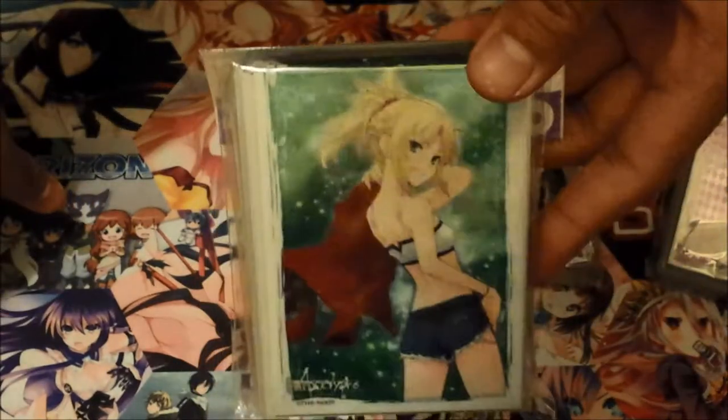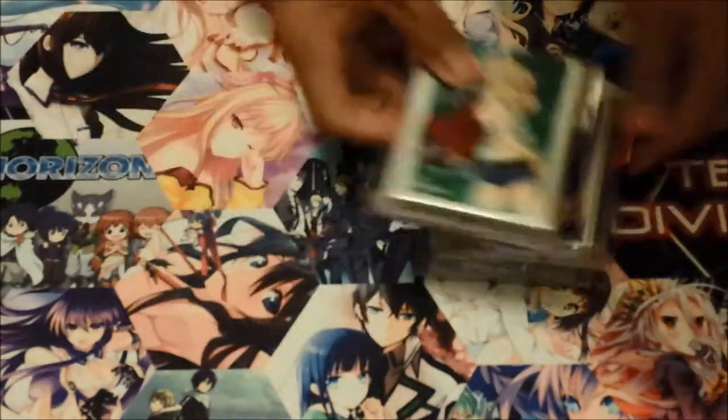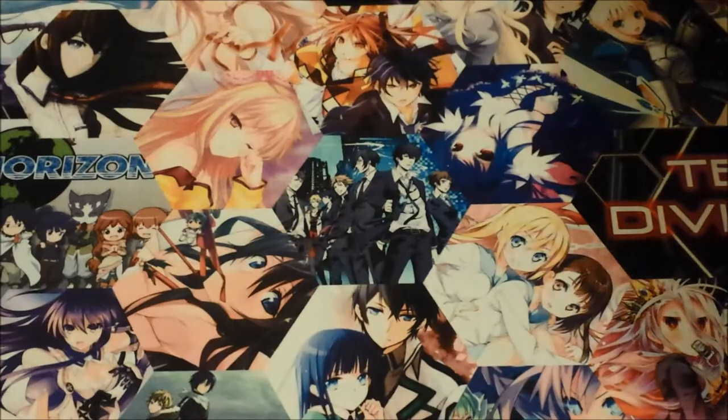So that's a Walkure Romanze girl, and then this is Fate Apocalypse — this is the Rider — I mean the Saber. I know, kind of weird. Put those to the side.